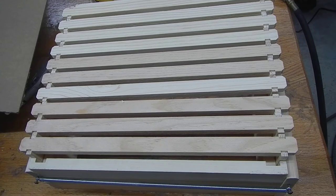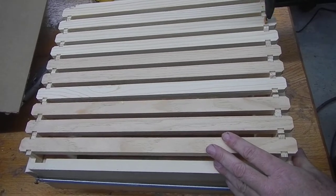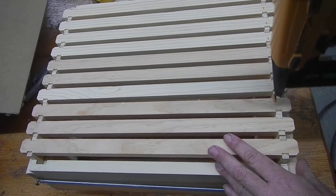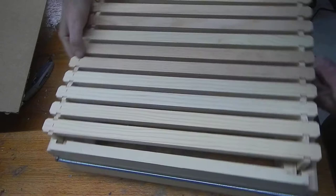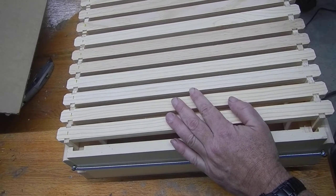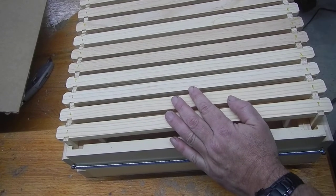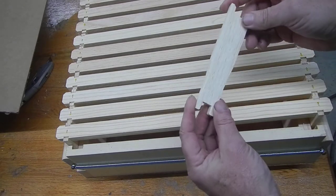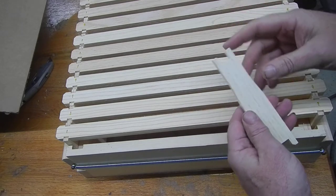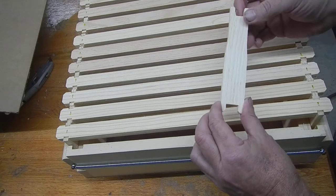Now we've got our tops done. I should also point out these are Man Lake frames. I like these frames because they have this nice bevel right here and the machining is just better. Now, since Man Lake bought out Kelly, they actually have two frames — the Kelly frames and the Man Lake frames. The Kelly frames are cheaper, and I used to use Kelly, but their quality went downhill after it was no longer the Walter T. Kelly company.